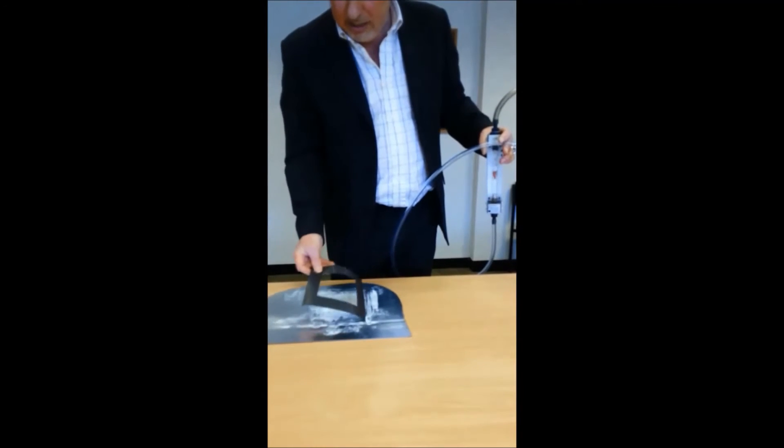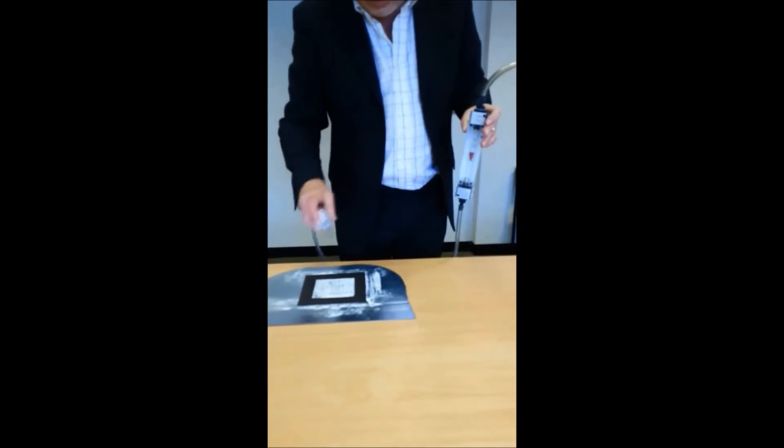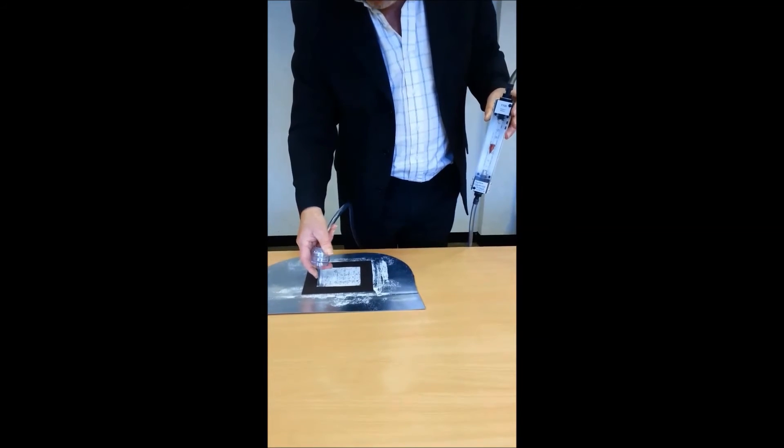I'm just going to pop the template over the sample area and away we go collecting sample.